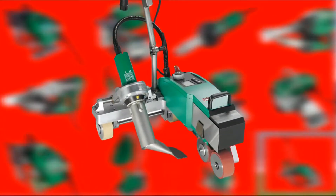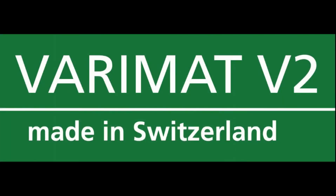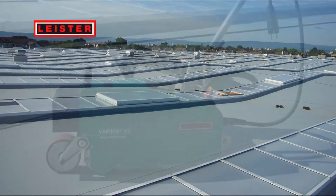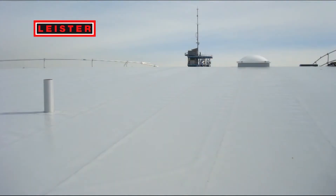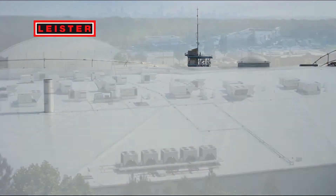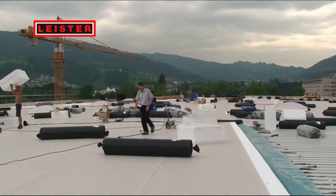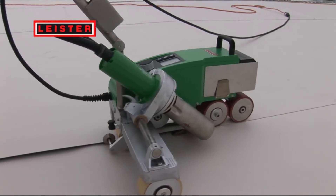Leicester is proud to present the new hot air welding machine Verimat V2 for the roofing market. The Verimat V2 integrates the latest findings in the plastic welding sector. In cooperation with long-standing customers, we were able to meet their requirements consistently. The more than two-fold welding speed in comparison to the predecessor model is only one of the many results of this advanced development.